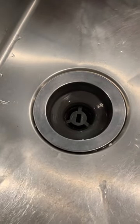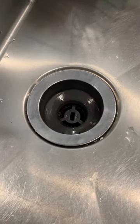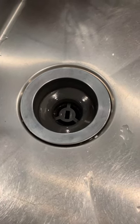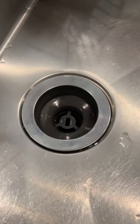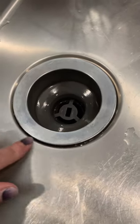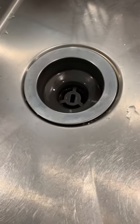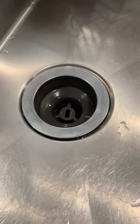A quick note here. The sink drain is one of the few things in many RVs that is really the same as in a sticks and bricks, except in most cases the one in an RV is plastic, where the one in your sticks and bricks is either brass or stainless steel. The reason I'm changing this drain is because it was installed incorrectly at the factory, making it hard to keep clean. Since the drain has to be removed so I can clean and reinstall it correctly, I've decided to replace it with a stainless steel one from my hardware store.